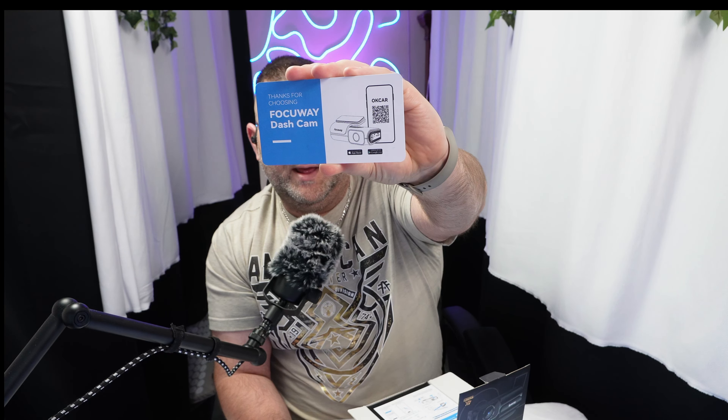Then you get another little card — this one is about how to connect it to your Wi-Fi network. You can kind of see through the box from the top. The padding so far is really nice compared to some of the other ones I've done.